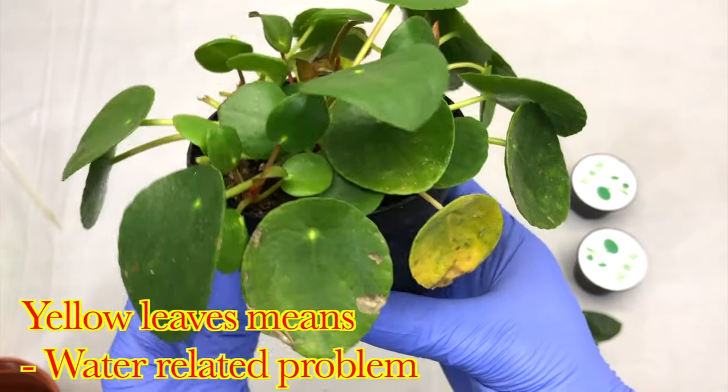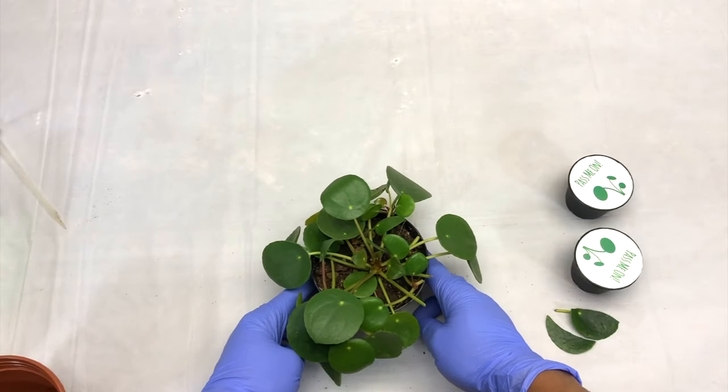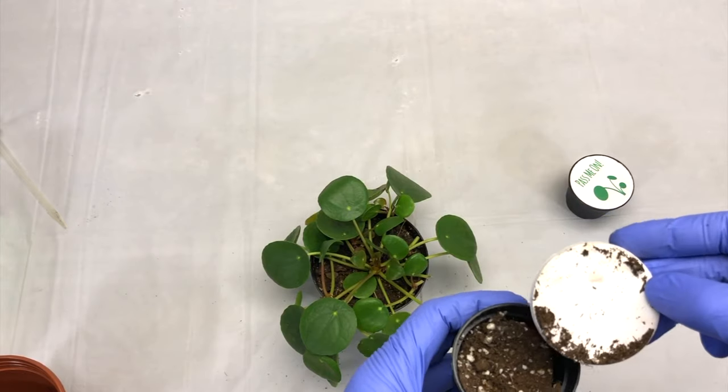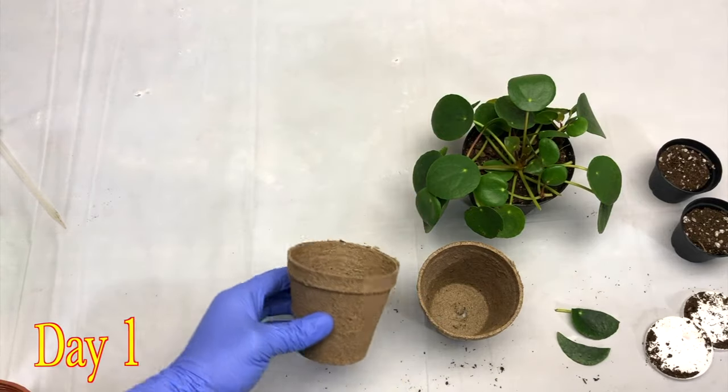You can see the new baby plants grown out of the mother plant, which can be taken out separately and individually, and then you can share them with your friends — that's why it is also called a friendship plant. This box came with two small growing pots, but I am going to use a bigger pot.